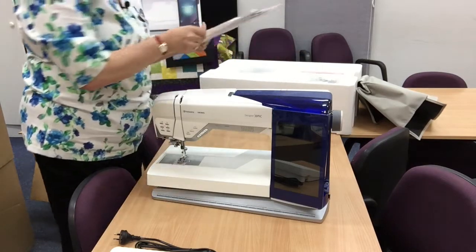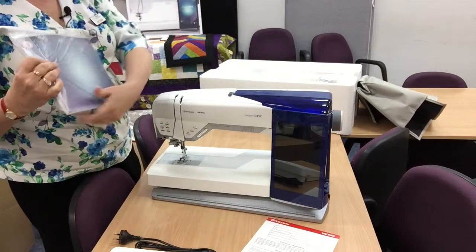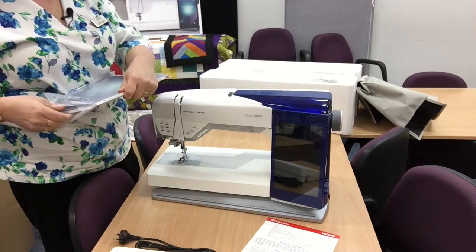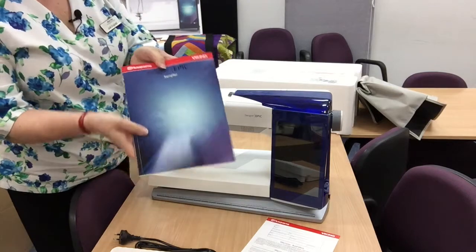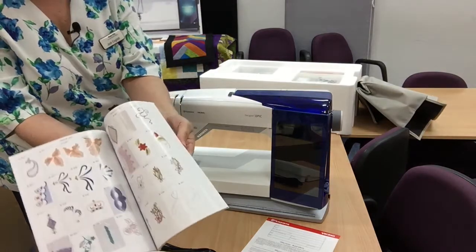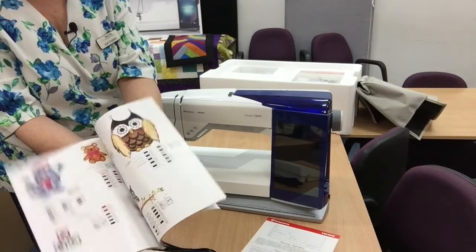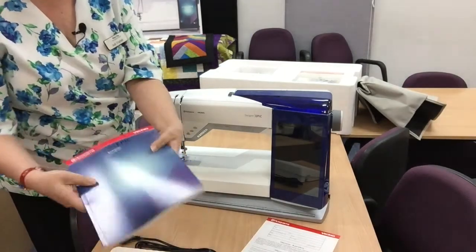We have obviously our warranty and our sampler of the designs. I'm going to open all this up so you can see — so that's your sampler book with all of your embroidery designs inside. It's pretty cool because it has all the different types, so that will be a nice bit of reading.